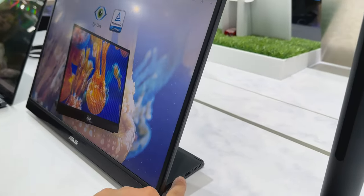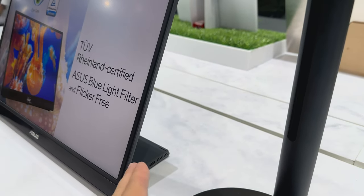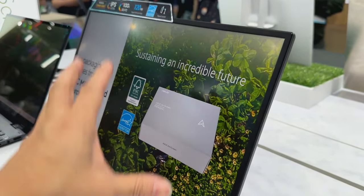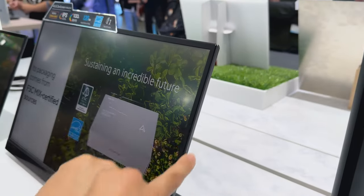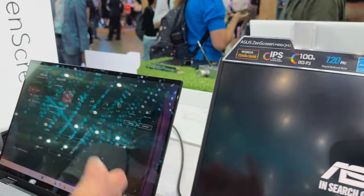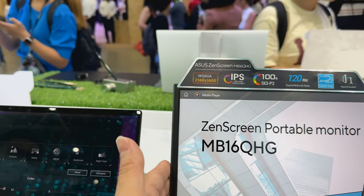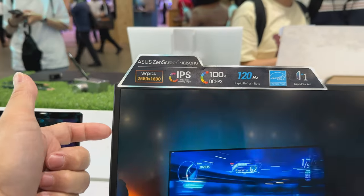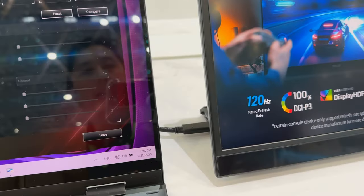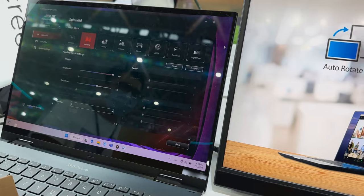It has IO ports — USB-C and HDMI — on both sides. With other portable monitors, the IO is on the side here, which makes it very difficult to put the monitor flush next to a laptop. These guys are smart — they've built the IO on the side so you can move the screen closer and get it flush without anything blocking.